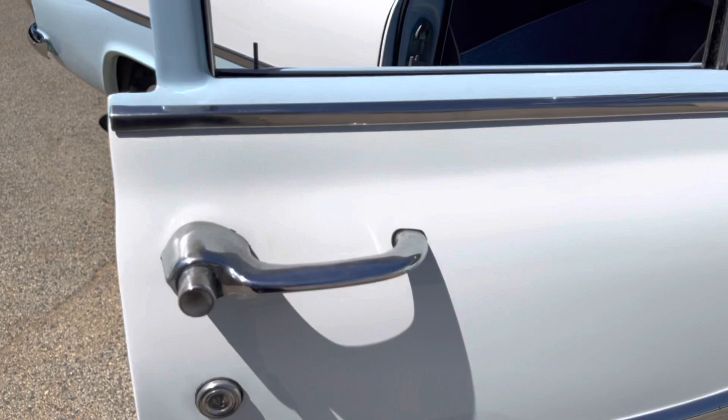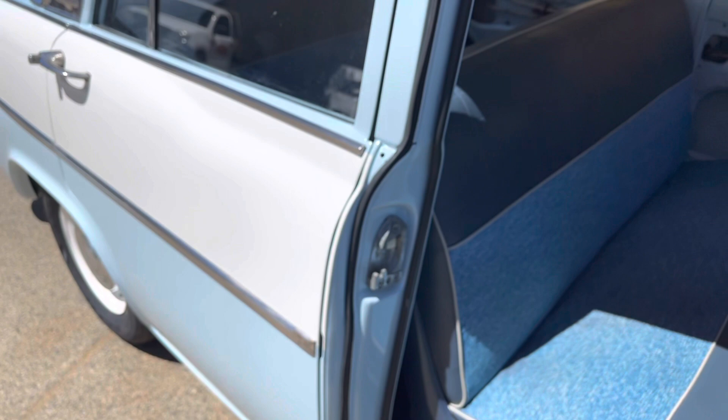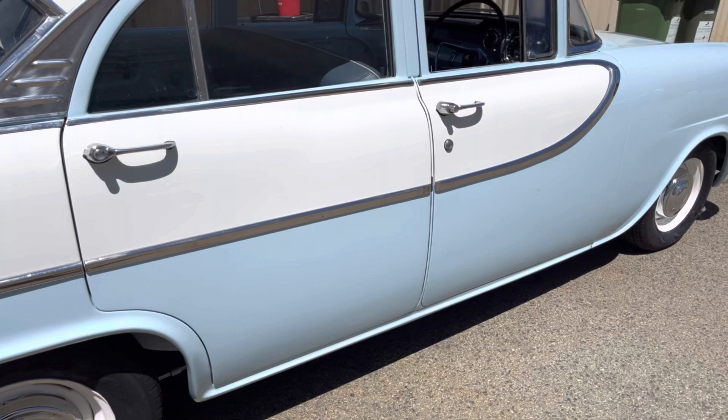We also installed all the side mouldings, found all the clips, matched them up and made it all work. We fitted door rubbers all the way around - these have an inner and an outer rubber. So we got all that organised, made sure it drove okay, and basically now it's ready for Lizzie to pick up and cruise as much as she wants.